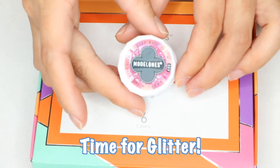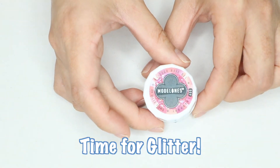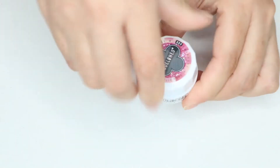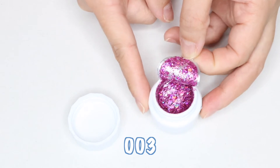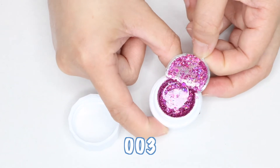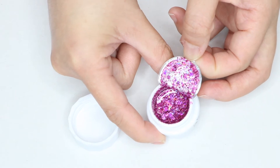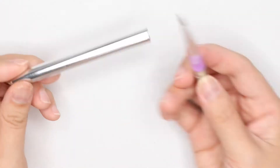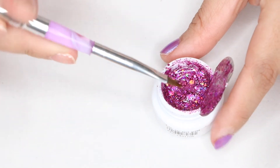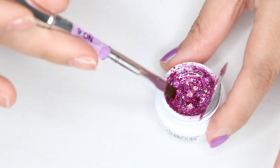Now time for the fun part — applying the glitter! The glitter I'm using is by Model Ones and it came in a pack of six. The one I'm using is number 003, which is this beautiful hot pink mixed with huge glitters and tiny glitters. I'll have all the info on the products I'm using in this video down below in my description box.